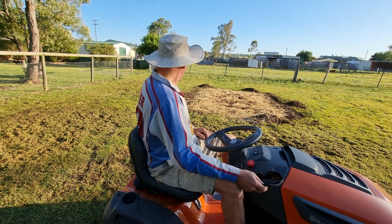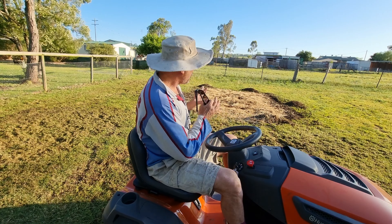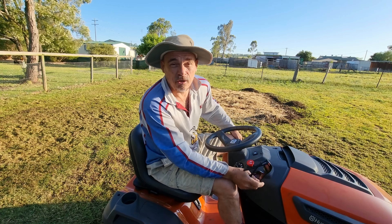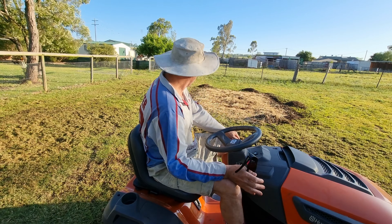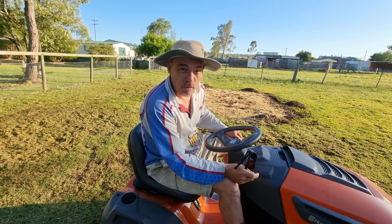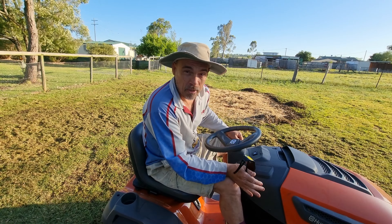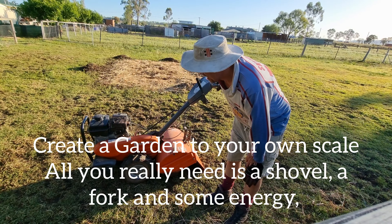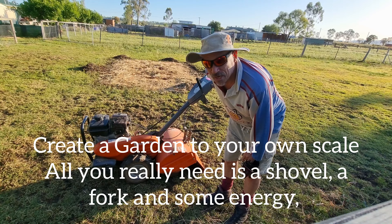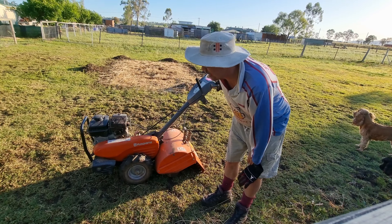I find that working with smaller patches of garden is a lot easier to manage, so that's how I'm going to do it this time as well. It's going to take quite a bit of work with the cultivator as this soil is fairly compacted and has never been worked before. I've got my trusty Husqvarna tiller here — it's a beautiful bit of machinery and it really does a great job on small-scale veggie patches like this.